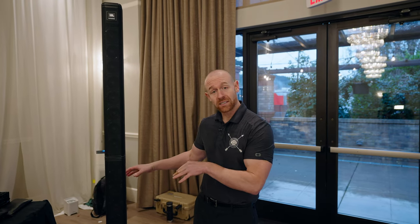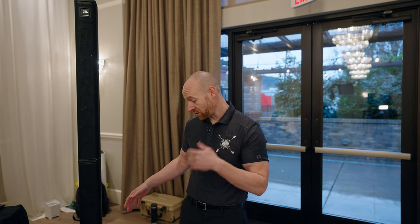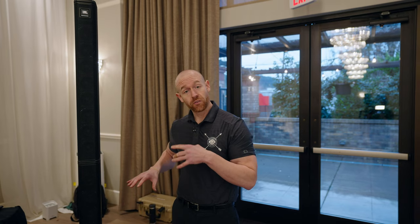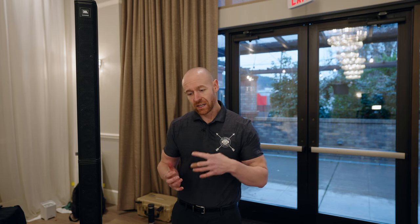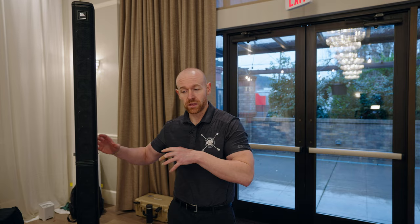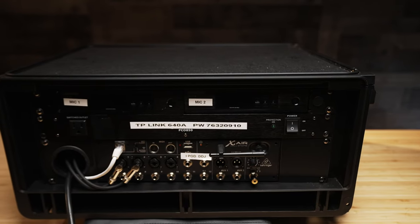Personally, I run these into an Xair mixer — the Behringer XR12, XR18, or XR16 — and I bypass the built-in EQ. I know these speakers have good EQ built in, but for my taste it's super laggy. I don't like the functionality trying to match it up with the other inputs. I'd rather just run it into my Xair mixer.